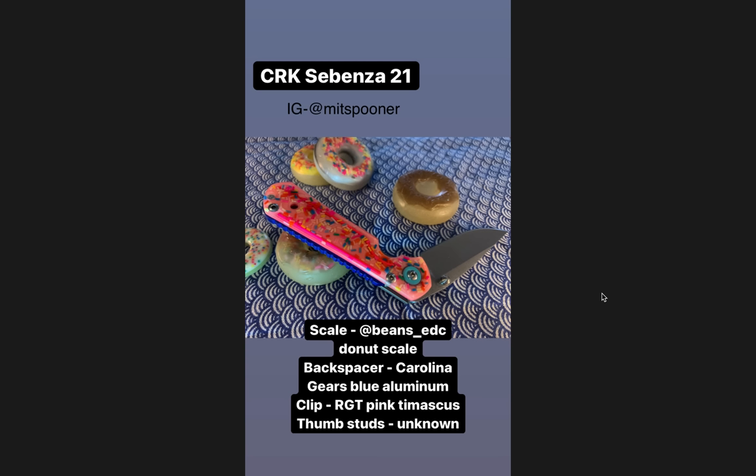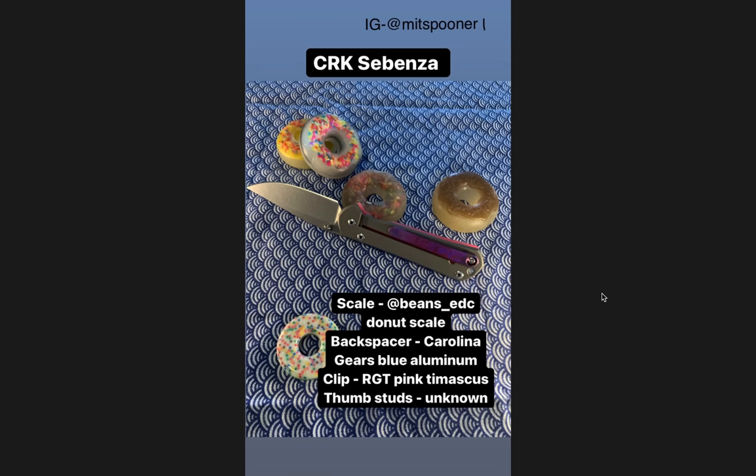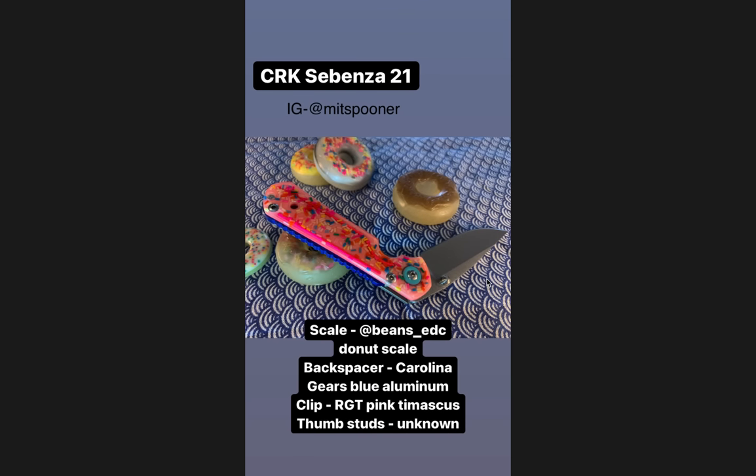Instagram is at Mitt Spooner. The donut scale — I feel like at beans underscore EDC is probably going to get some requests. I have no idea what it's made out of — is it acrylic or what? It's really interesting though. And on the other side there's the pink Timascus RGT clip. Those pop up on DLT Trading quite often. Yes, they're expensive, but it's just a pocket clip — it's made out of Timascus, it is what it is. This would be number three, the donut Sebenza, T-H-R-E-E.